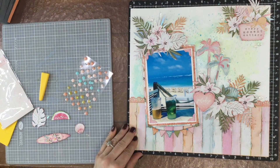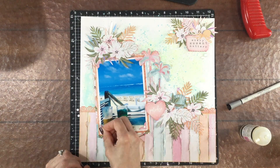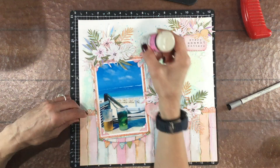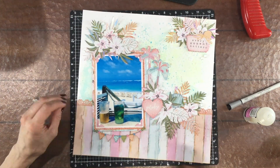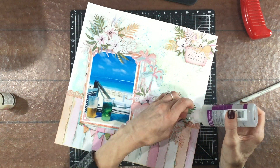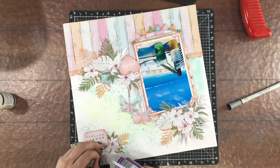I attached the Dew Drops off camera using Glossy Accents — I think that's a great adhesive for attaching things like sequins, jewels, and enamel dots to layouts for long-term hold. I also used Glossy Accents on the photo corners and white enamel dots at each corner, since the enamel dots didn't have much stick on their own. To secure the branches, I used some gel glue — just a little dab at the base of each die cut is enough to hold them down without over-gluing.